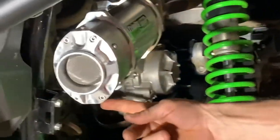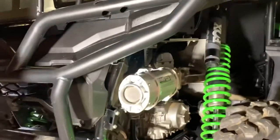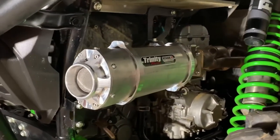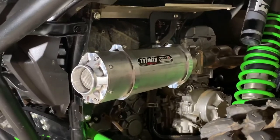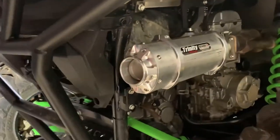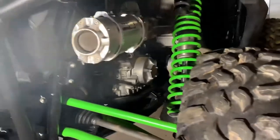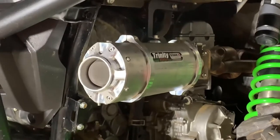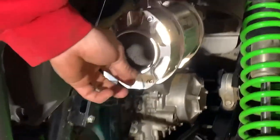Nice and tight, no gap on my seam so everything seated well. Now let's fire this bad boy up and see what she sounds like. Oh, that's badass! It was loud and it's nasty guys, I like it. Like and subscribe, and thank you guys for watching. See you on the next video.